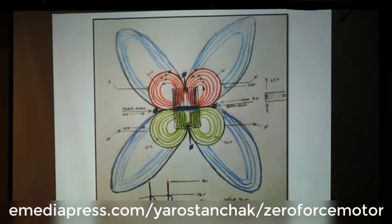When he first conceptualized this — when you look at this cloverleaf — this cloverleaf shows the interaction and the play of the magnetic fields that are induced within his zero force motor. But there is something very interesting that happens internally in it.